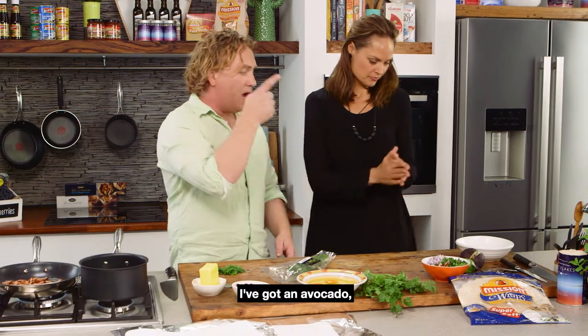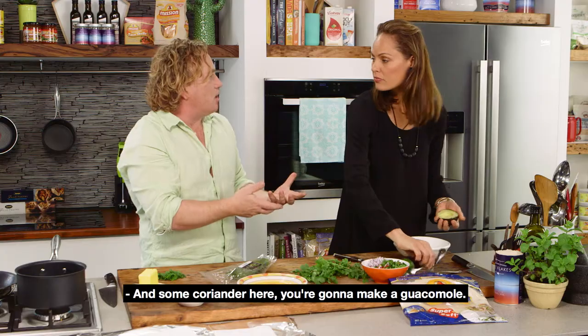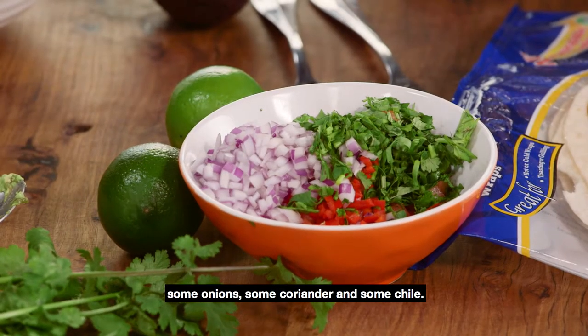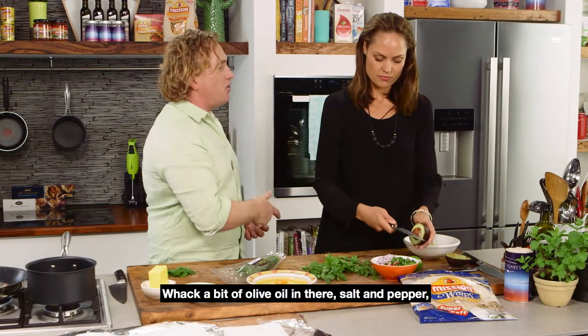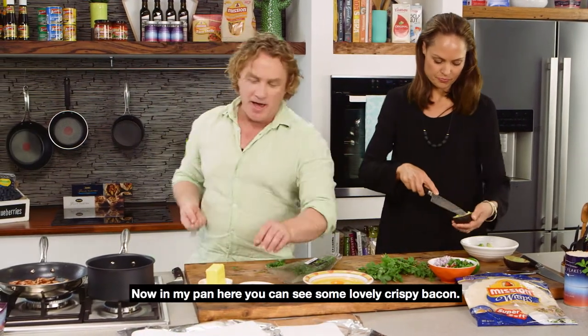To start with, I've got a bowl there. I've got an avocado and some lime, and some coriander, so you're going to make like a guacamole. I've also got a salsa here with some tomato dice, some onion, some coriander and some chilli. Whack a bit of olive oil in there, salt and pepper, and mix it around.